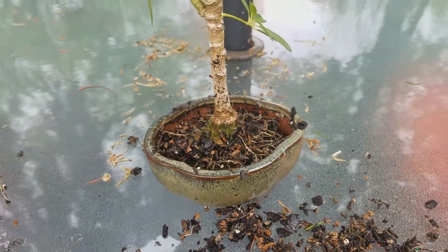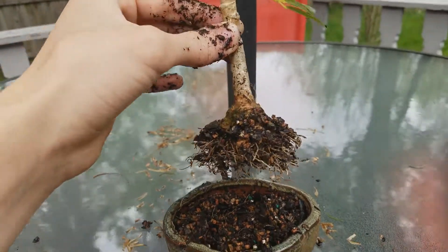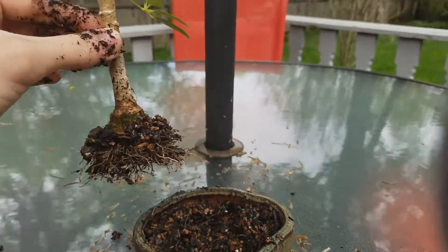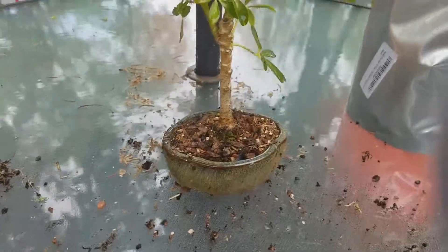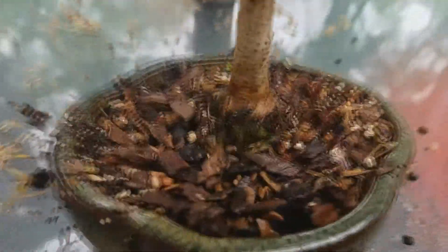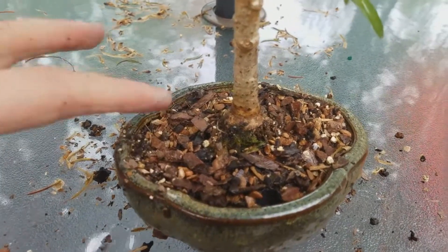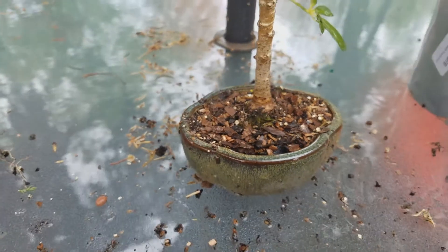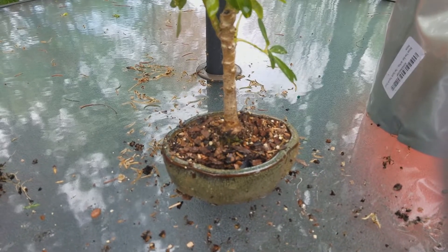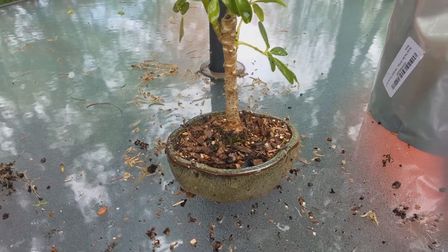Just filled it back up — decided to cut the roots just a little bit more. Now I'm going to put it back in the soil. I was able to preserve that moss without disturbing it too much, so that's what really matters. It's gonna keep crawling out — it grew all year from a tiny little patch and the moss spread, so that's what I want to keep. The roots are now pruned back pretty well.